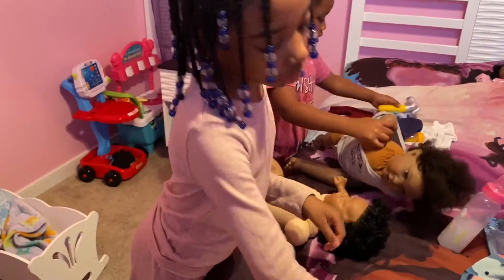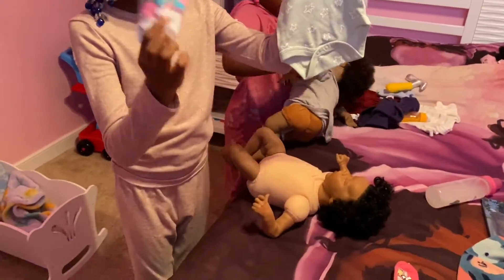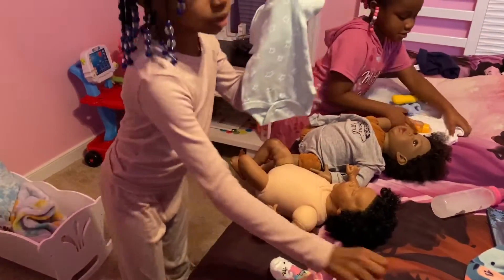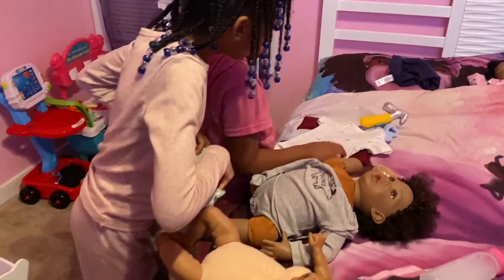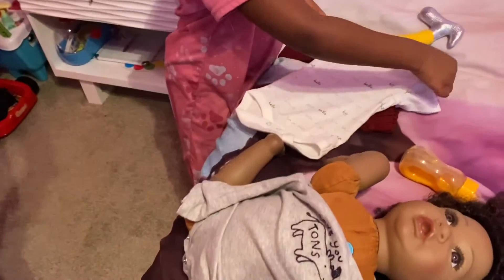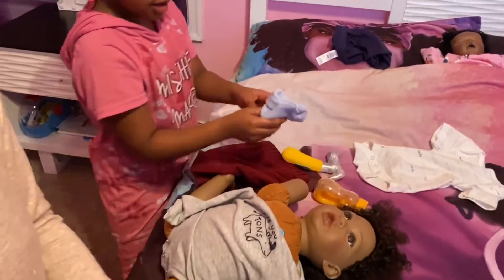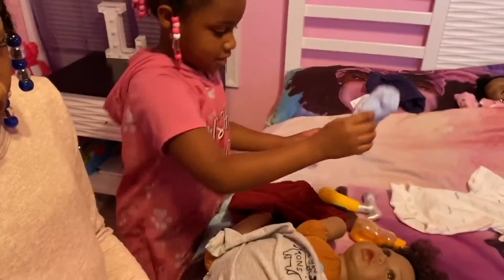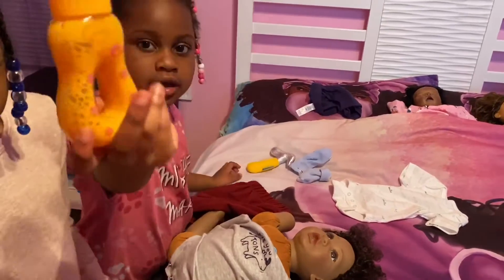This is Kanaya's clothes with these unicorn socks and this face mask. This is CJ's clothes. These are his pants, and these are his socks, and this is his hammer, and this is his bottle.